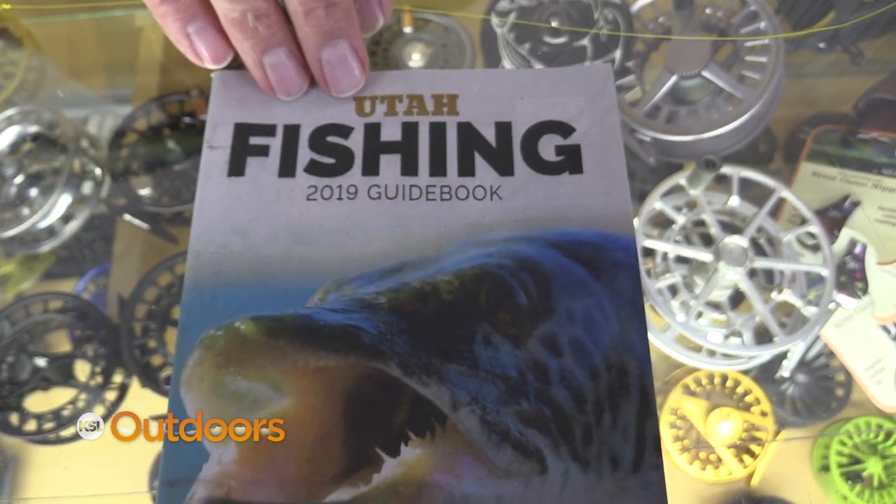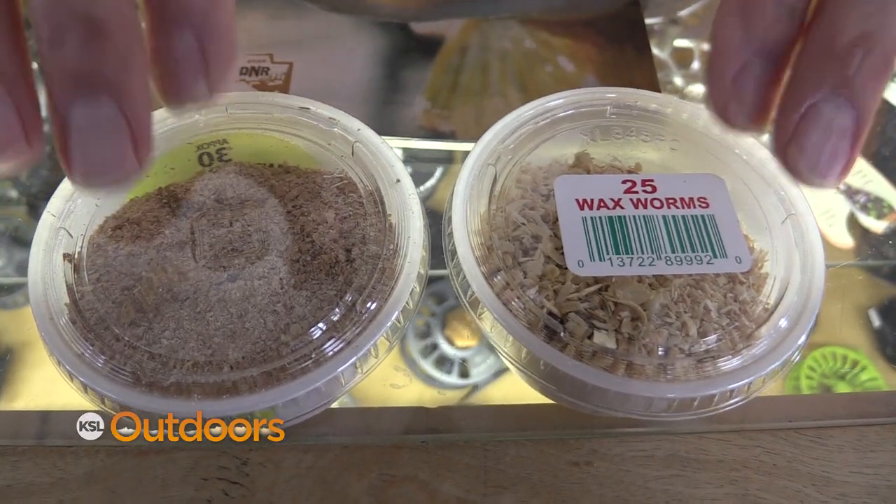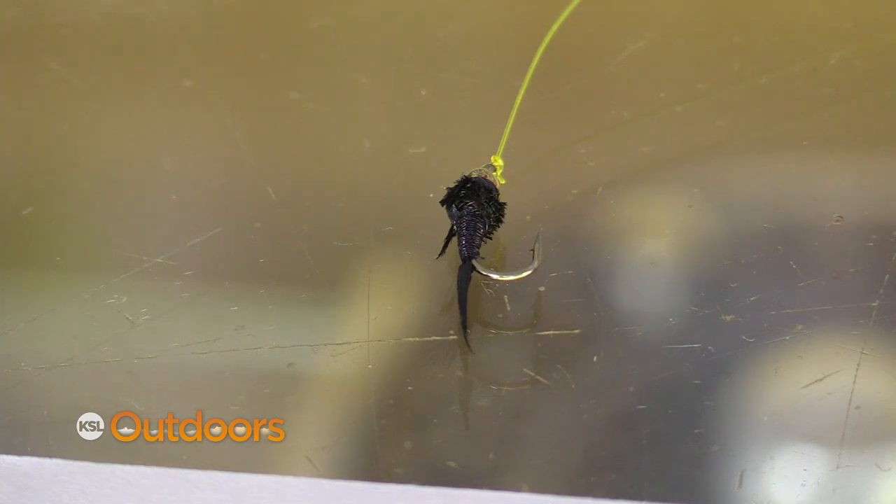Now some rivers allow bait — check the proclamation. If bait is allowed, try a waxworm or a millworm on the end of this or just on the end of a plain hook.